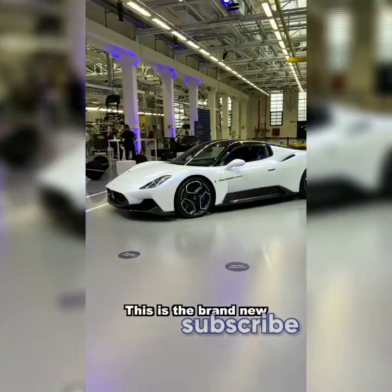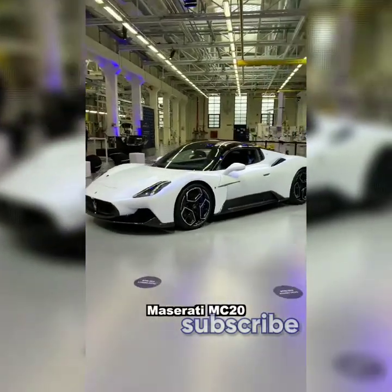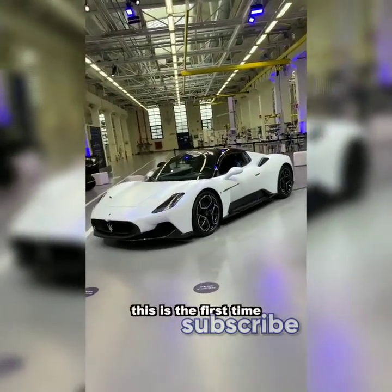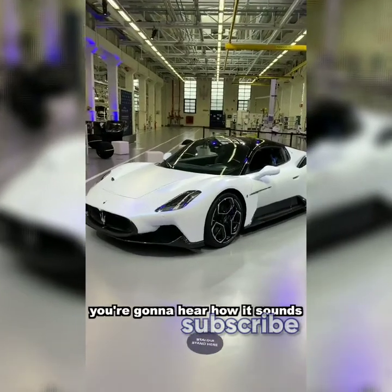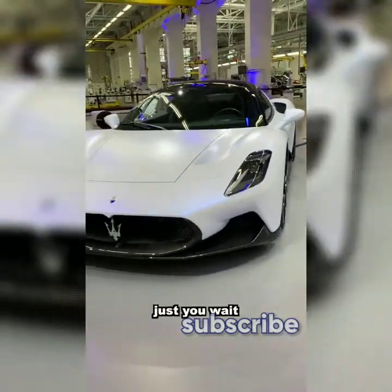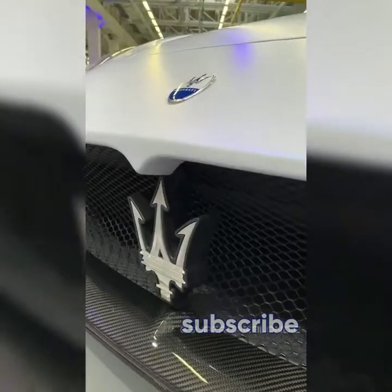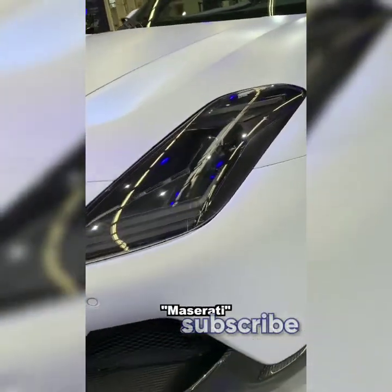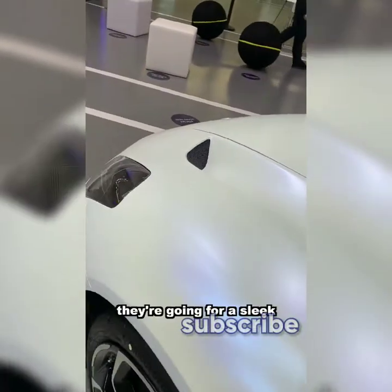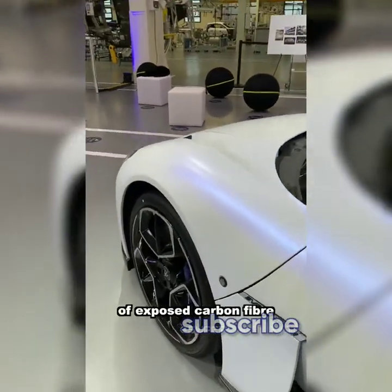This is the brand new Maserati MC20 — it just came out yesterday. This is the first time you're going to hear how it sounds, an exclusive on this channel. Just wait to see how the doors open. They've got the beautiful Maserati name written there in the headlights, going for a sleek minimalist design with a lot of exposed carbon fiber.